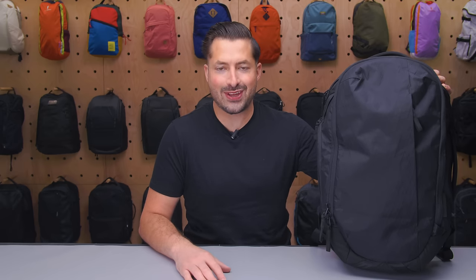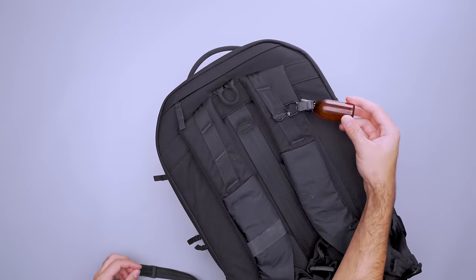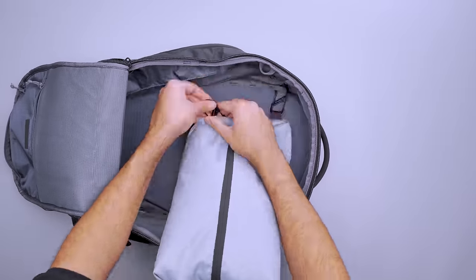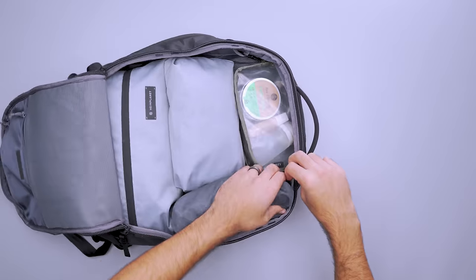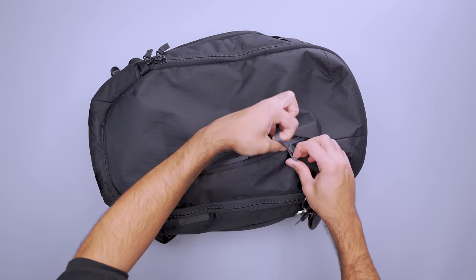Using attachment points is an easy way to organize your gear. The Able Carry Max backpack has loops inside and out so you can customize your carry. Clip small gear like a hand sanitizer or AirPods on the shoulder strap for quick access at any time. In the main compartment, four raised loops and daisy chains along each side let you attach straps to hold clothing and cubes in place, or use them to hook small pouches near the top of the bag to keep them from slipping to the bottom. There's also a daisy chain in the front pocket where you can adjust the key leash's position.